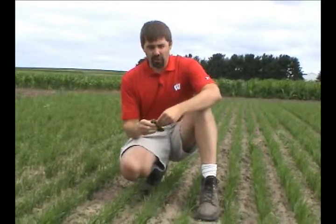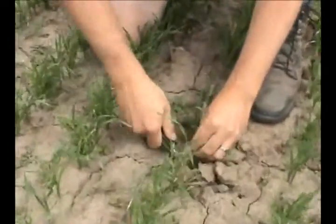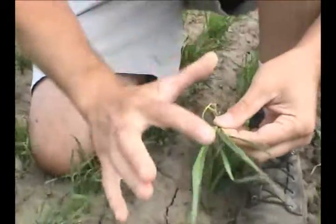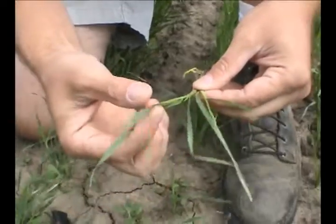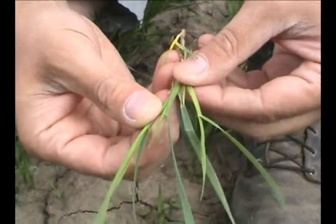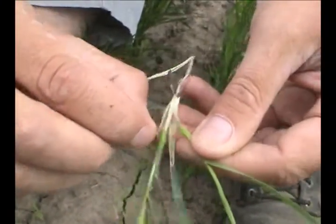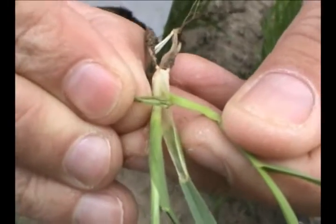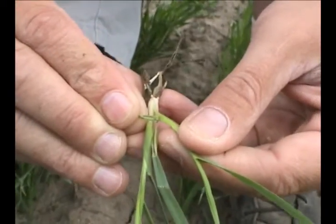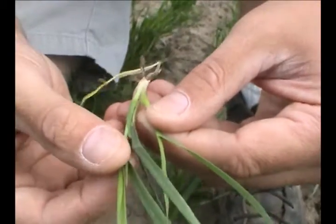To assess the number of stems per square foot, we come out into a wheat field and dig up a few plants. Here's an example of a wheat plant we can assess - first the main stem and then the number of tillers. Looking at this wheat plant, we identify the main stem and then two tillers. How we tell the difference between a main stem and a tiller is the presence of this structure here called the profil. This structure is only found on the tillers, so if you're having a hard time identifying the difference, look for this identifying characteristic - the profil - and that can tell us the difference.